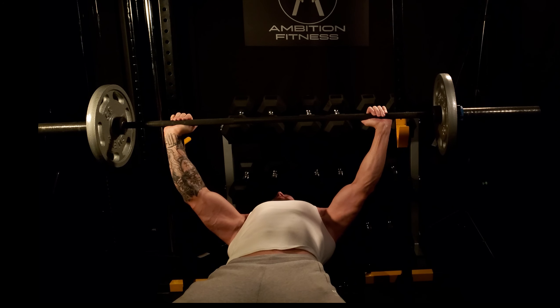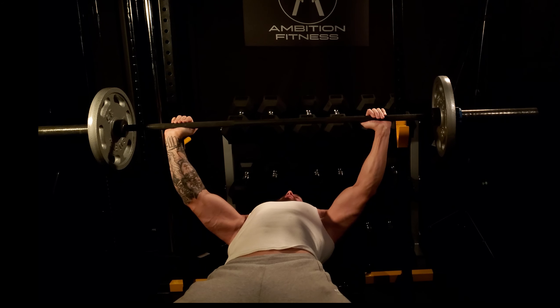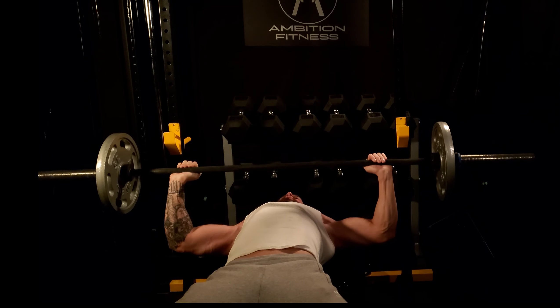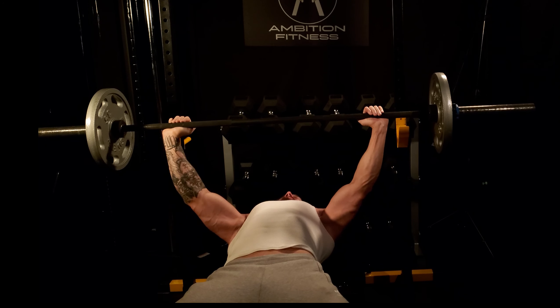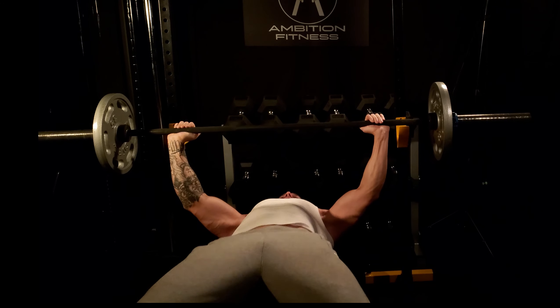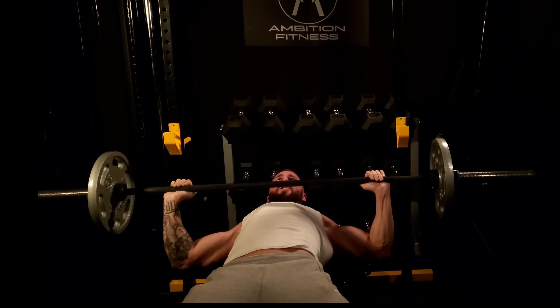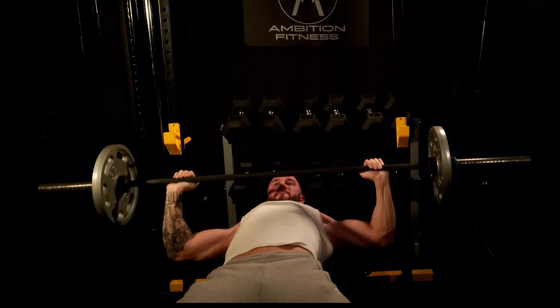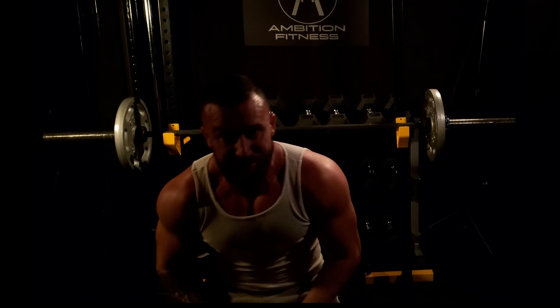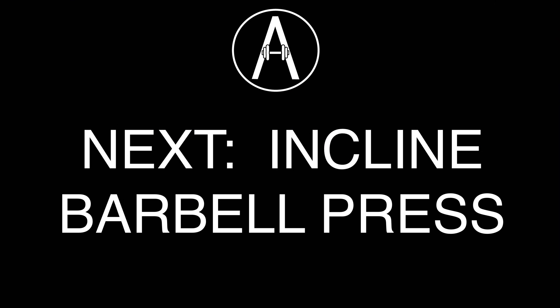Breathe out on the way up and keep your head on the bench — solid foundation. We're moving at the shoulder joint and the elbow joint, getting a little recruitment of the triceps, keeping most of that tension through the chest where we want it. We don't want any big arching or butt coming off the bench — it's really easy to cheat this exercise, but we want the chest to do all the work. Give that one a shot, and next up I'll show you how to do an incline barbell press.